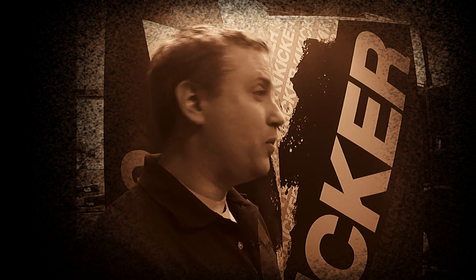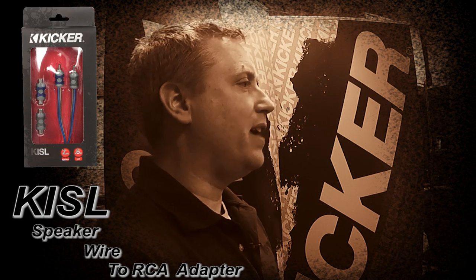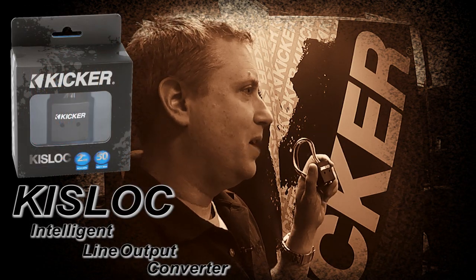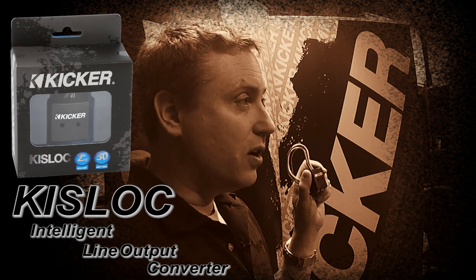Here's the challenge: you've got a stock head unit and you want to add aftermarket amplifiers. If you're using a Kicker amplifier, we've got you covered — check out the KISL. But if you're not using a Kicker amplifier, you're going to need a line output converter, because stock radios do not have a low-level output or RCA level output.